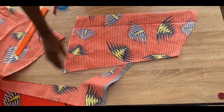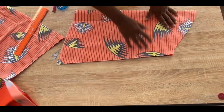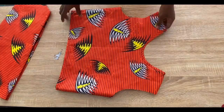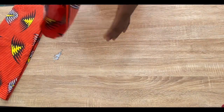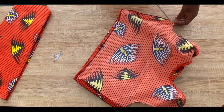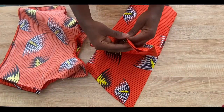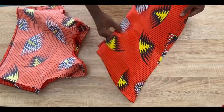I'm using the first sleeve to cut out the second sleeve. This is after joining the sides of the top and hemming the bottom — I'm flipping it to the wrong side. I've folded the hem of the sleeve and joined the sides together, and I'm attaching it to the top. The top is now ready.